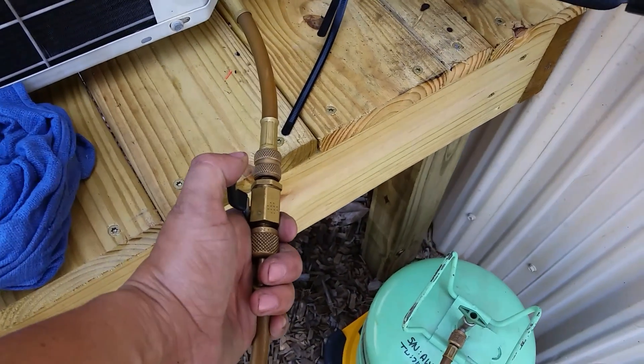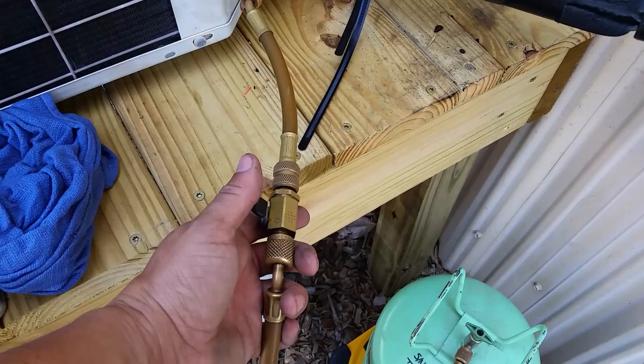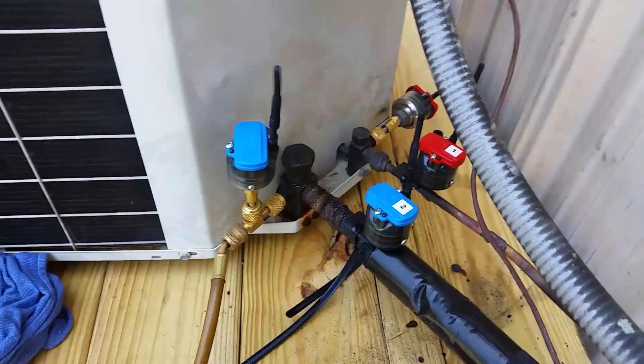Before I open this ball valve and start throttling in refrigerant — I'm charging with vapor here, so it's not that critical — but if you were charging with liquid, you would want to make sure you throttle this ball valve instead of slamming the system with liquid refrigerant. Other than that, watch your refrigerant scale.